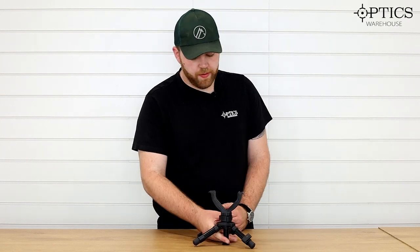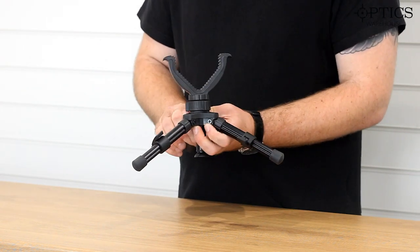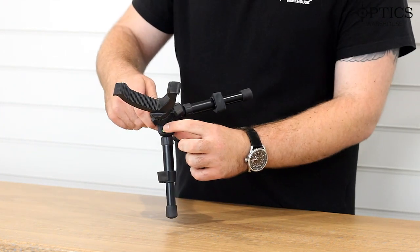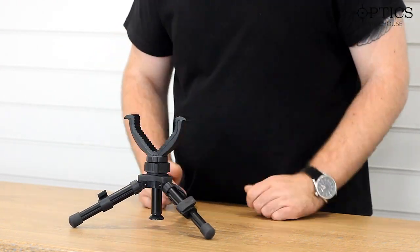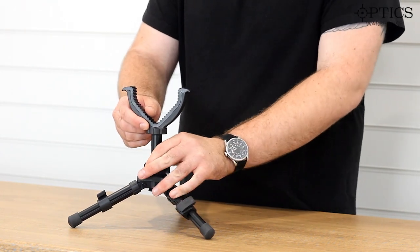A couple of other little features: you've got extendable legs here with this quick release. You also have a small little bubble level there to give you an idea of how canted it is. And you can see it is rock solid and it's even extendable that way.